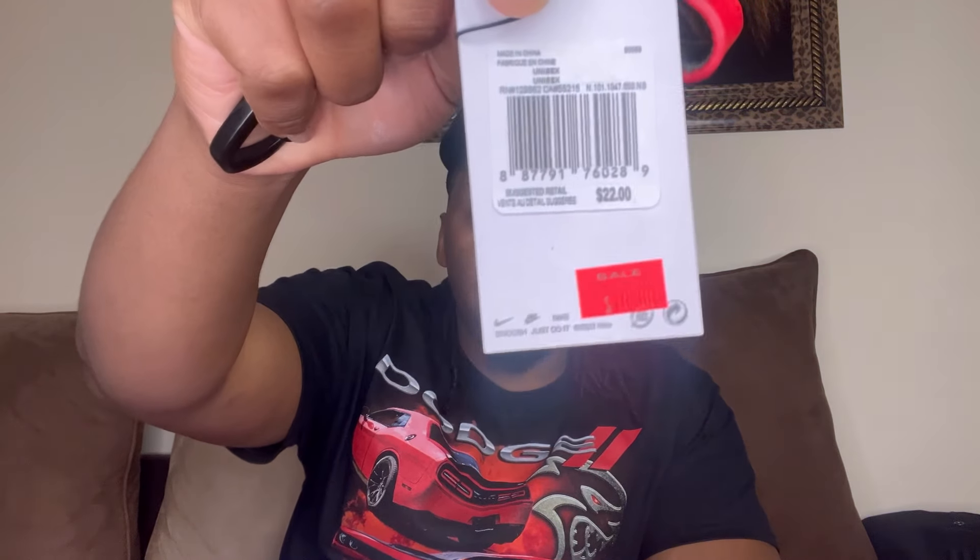These keychains at your local stores like Hibbett or Foot Locker, we already know they're like $22 plus taxes - basically $30 a piece. Save your money. Hit up your local JD Sports or Finish Line and you can get them for ten dollars for both colorways. Maybe if you find the UNC colorway you gotta pay a little different, but they don't sell them for $10 a piece there. Fun fact. Alright, here we go - Jordan 23s.